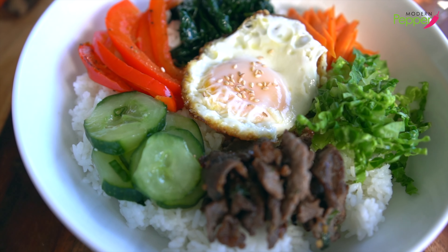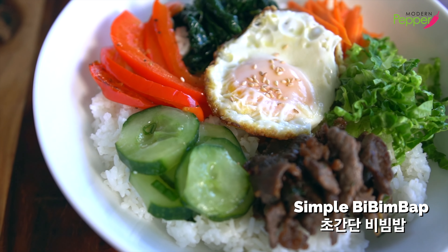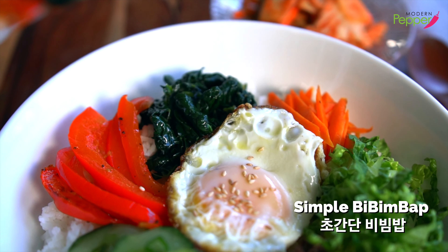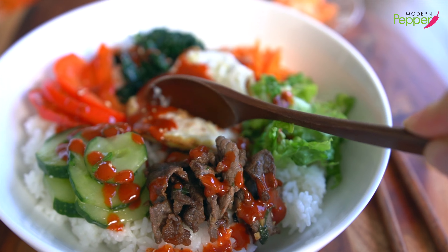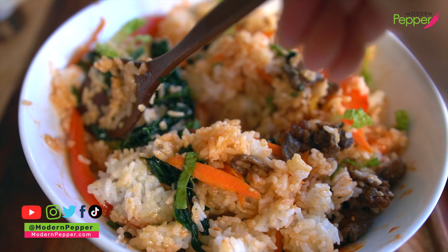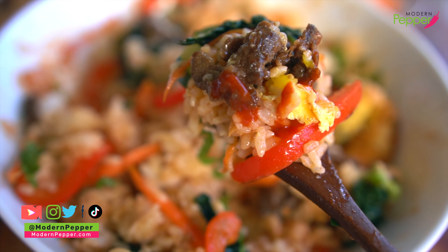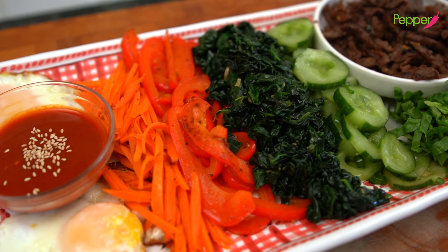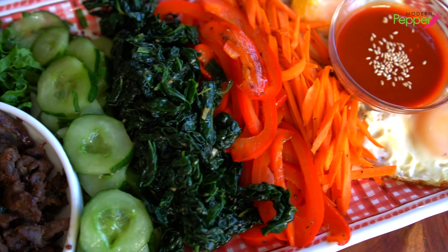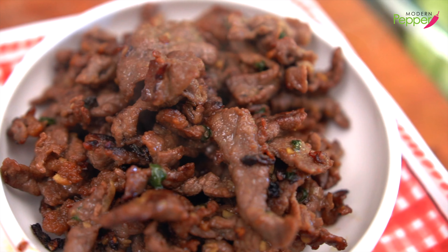Do you want to make bibimbap at home but you don't live near a Korean market to buy all the Korean vegetables? Well, you came to the right place today because I'm going to show you how to make bibimbap at home using vegetables from your local supermarket. And also show you how to make this bibimbap platter so you can have a bibimbap party at home with friends and family.